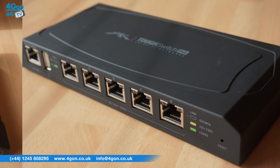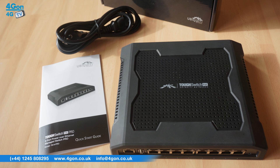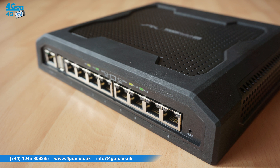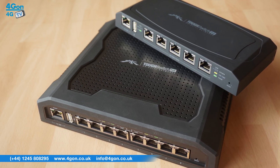The 8-port is an industrial strength switch which has 8Gb PoE ports, 24 and 48V configurable passive PoE, 150W of power and is housed in a full metal and rubber casing.